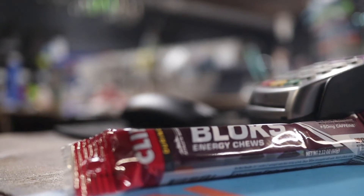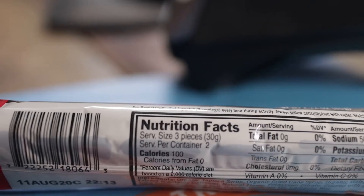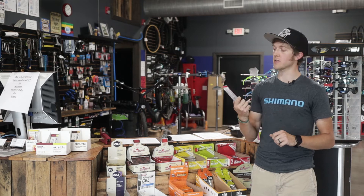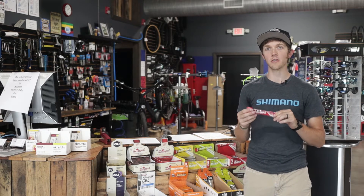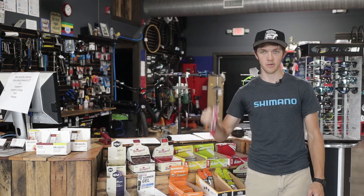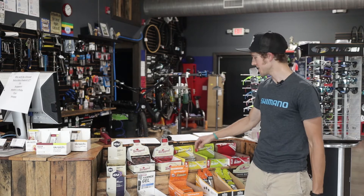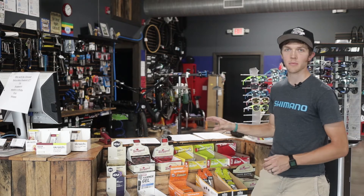You always want to start with the solids. Shot Bloks — I love these things, I love how they taste, I would eat them for dessert if that were socially acceptable. There are two servings in one pack, about 200 calories total. If I'm doing a three-hour ride, I'll crack one open before the ride — pre-open it, because even with the perforations I've had trouble opening them. Around 45 minutes in I'll pop a couple in my mouth. Best flavor: cran raspberry, hands down. Citrus is not bad; margarita tastes like citrus with a lot of salt — if you like salty things you'll love it.